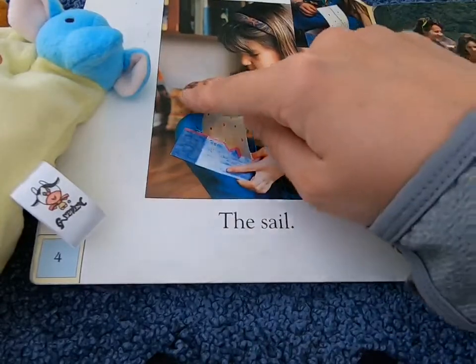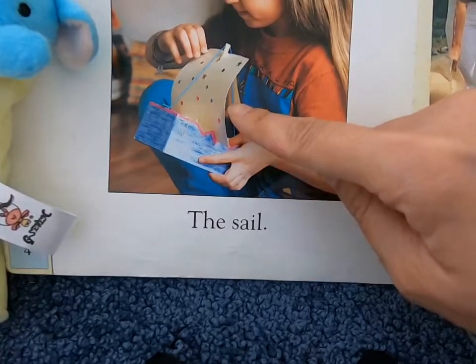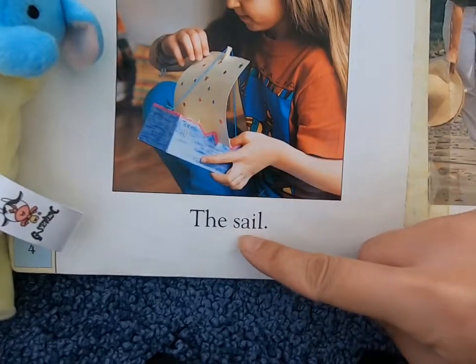Do you know what we call this part of the boat? This is the sail.